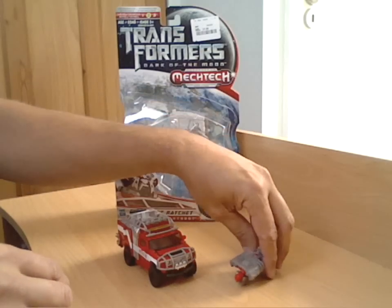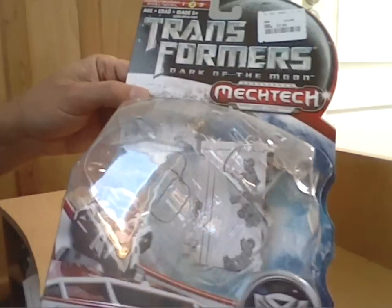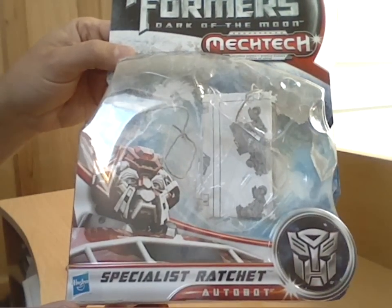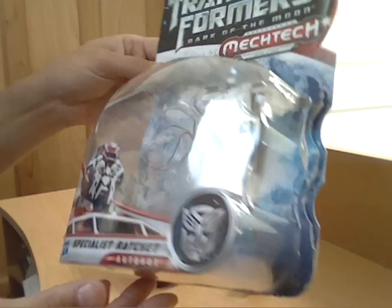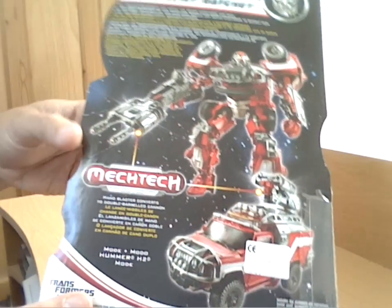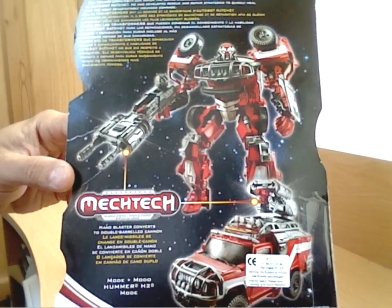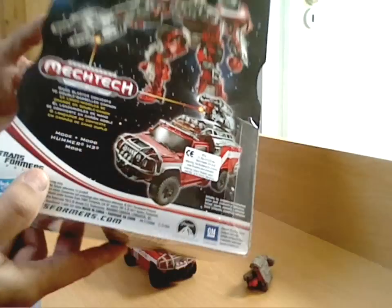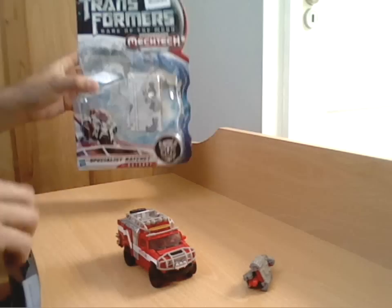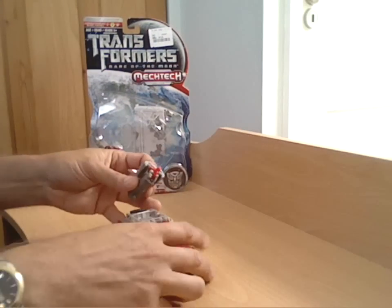So that's his gun out of the way. I'll just have a quick look at the packaging, which is standard Dark of the Moon type packaging. He's a different color from the original one, which I think was the green version, and you just get his little sort of picture artwork on the back.